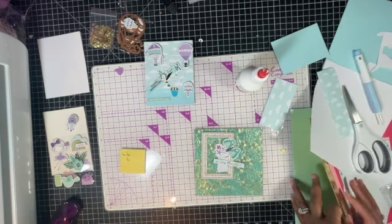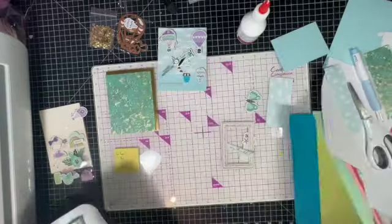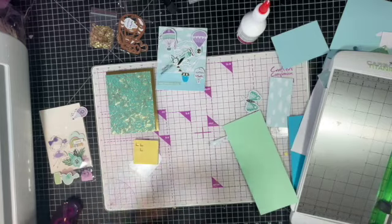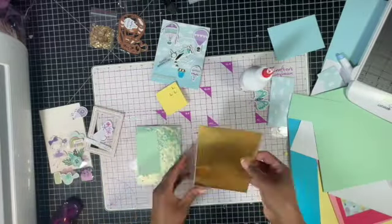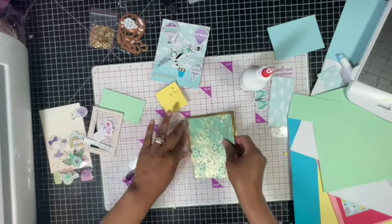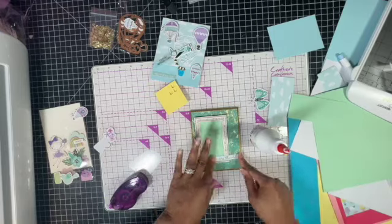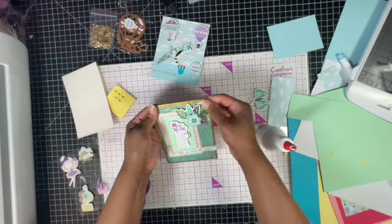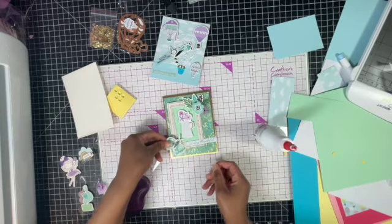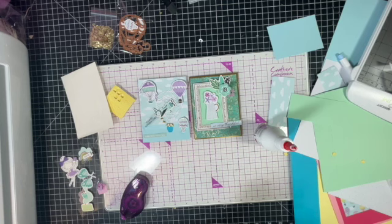All right, that was quick and a little more my style. I have this butterfly, but I think with that flower I don't even need the butterflies. So these are two cards that we made using the Spellbinders Let Your Heart Soar kit for February 2021.